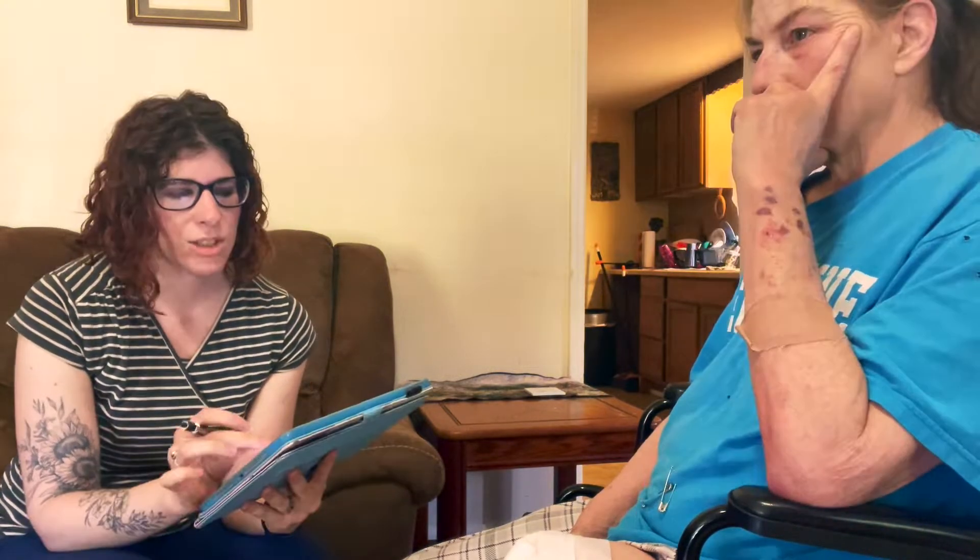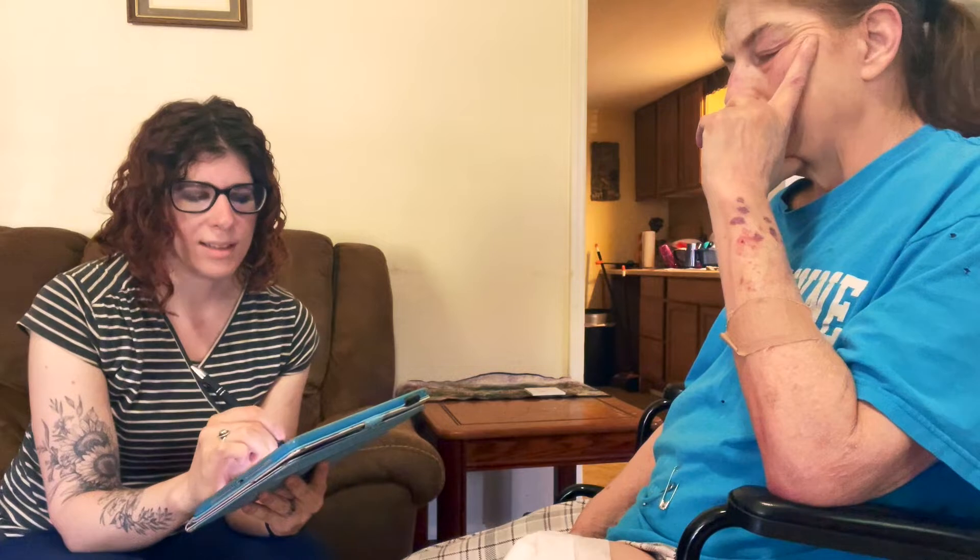We are here and we are going to be doing just a quick eval and casting for a left transfemoral prosthesis. So about how far out are you from amputation surgery? Do you remember the date, or a rough estimate? They amputated it in May. I can't remember the date. I was septic because of the infection and a week went by without me remembering anything. I don't remember it.